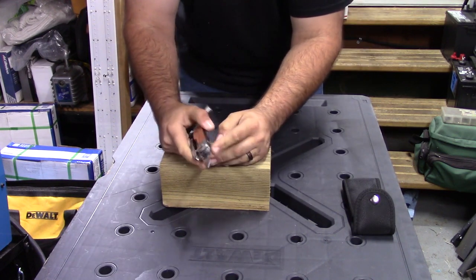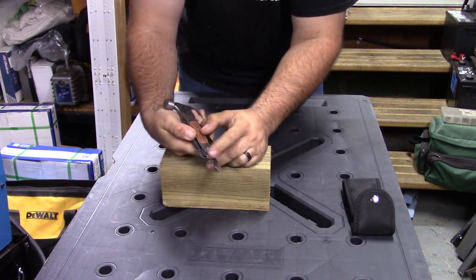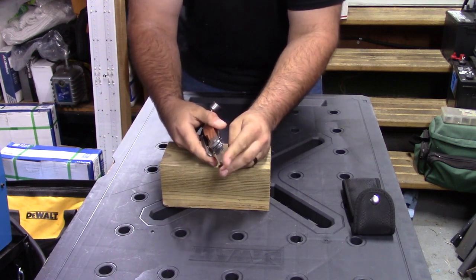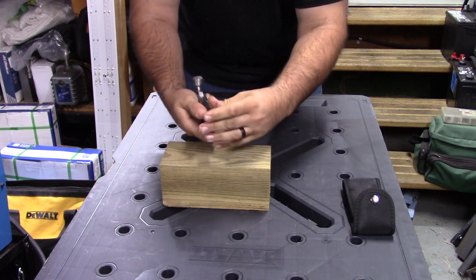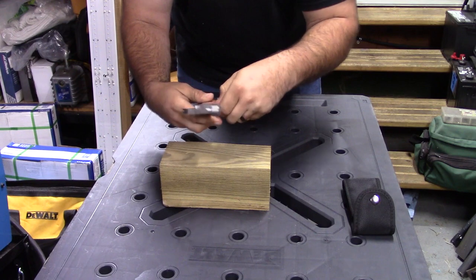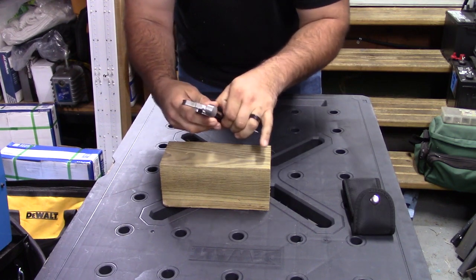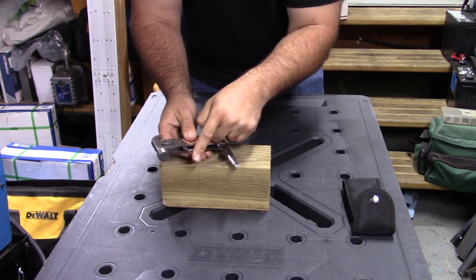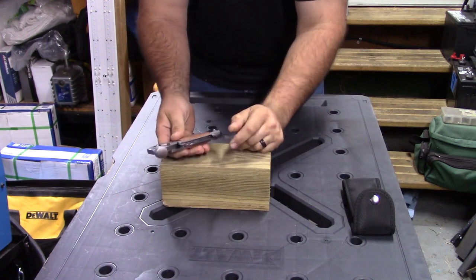Then you have a file on the back side. And then here, you actually have wire strippers. Then you have a bottle opener here. And then this is just a basic small knife here. This is hidden at the top — you pull out a couple tools to get to it. You do have a flat blade screwdriver there, too.